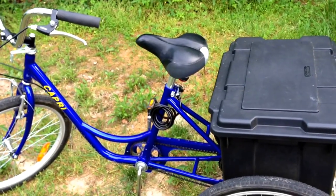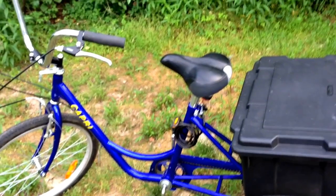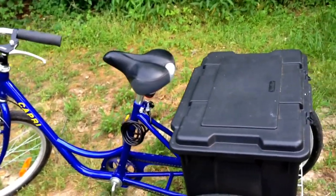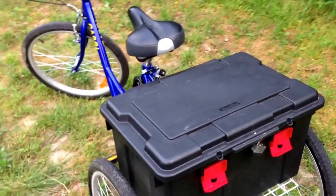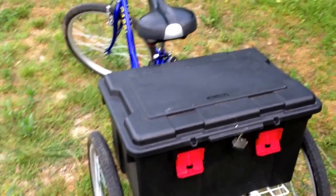Hello everyone, this is Blind Man Walking 2. I'm doing a follow-up review for my trike. The first video I did was March 15th. This is my latest one. I want to do another review.